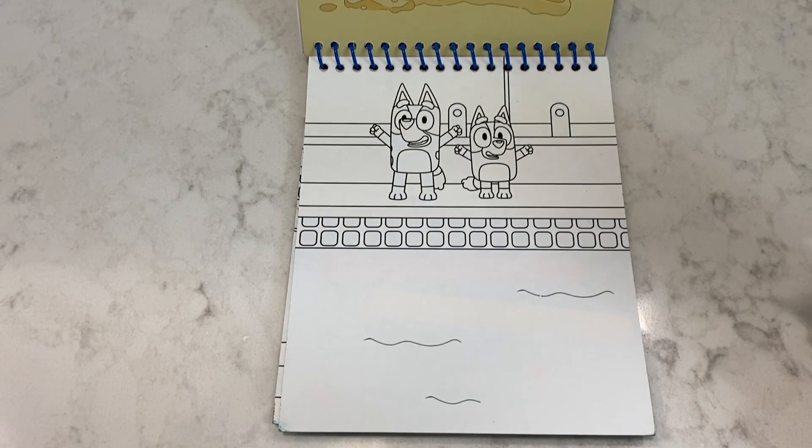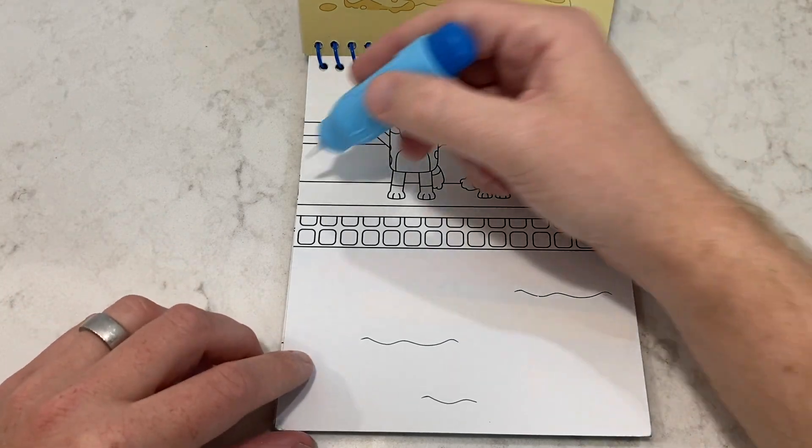Time for the next page! Ooh, Bluey, Bingo swimming! I wonder what neat objects we'll find!